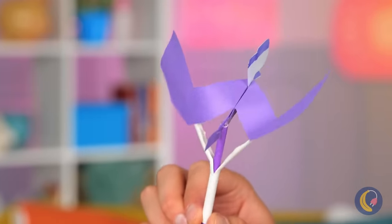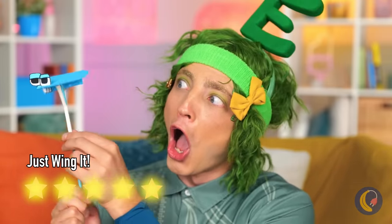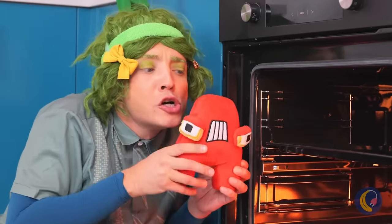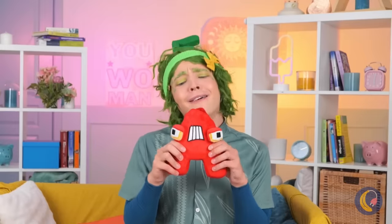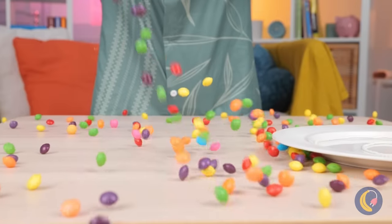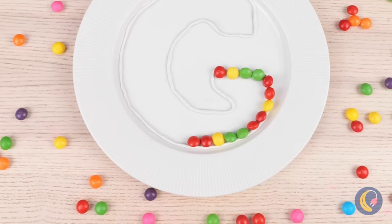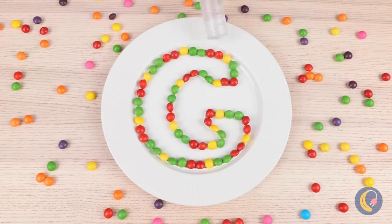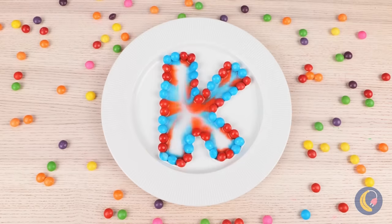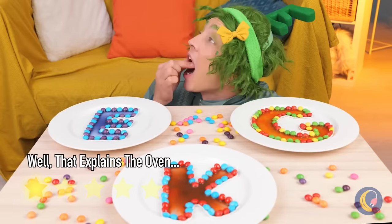Look — a V. Or is it a W? Anything good in the oven? A. He smells familiar — almost like Skittles. Got the whole rainbow's worth. Shape them up into a letter. Add some water and watch it melt. Gimme a C. A K. An E. Bring in an A. And we've got cake.